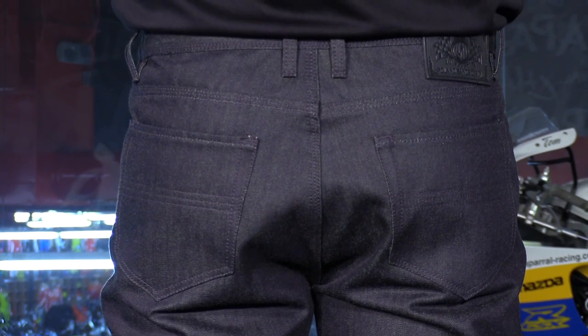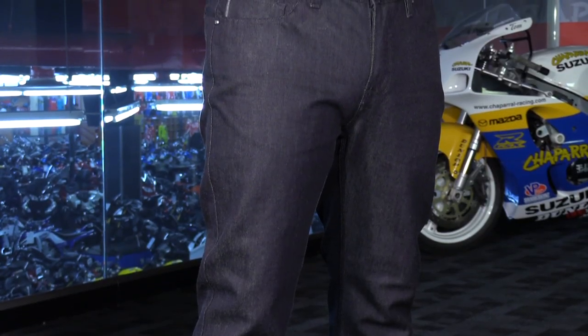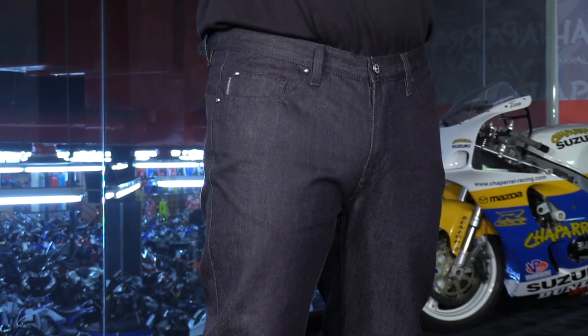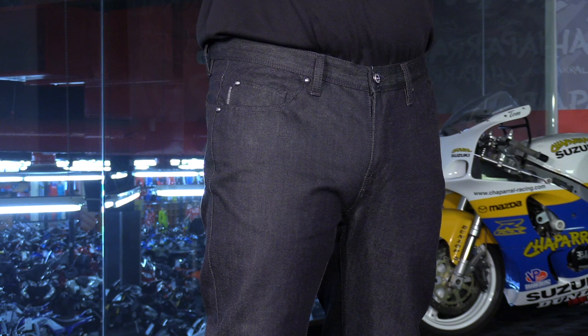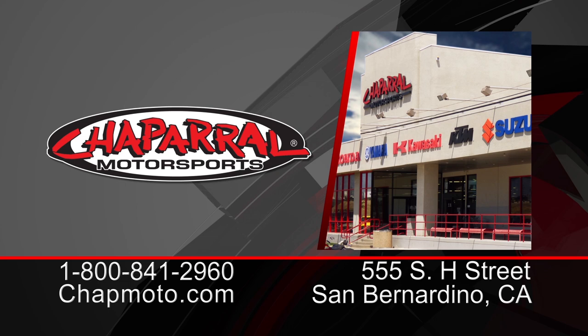These are a very simple yet premium style of pant by RSD, Kevlar infused. They're available in just this one color — it's more of a dark indigo — and again, a premium option from RSD. For more info on these, you can head to the site chapmoto.com. Don't forget to subscribe to us on YouTube. Thanks for watching. I'm Matt, and we'll see you next time.